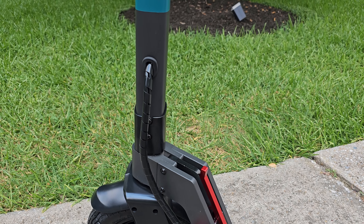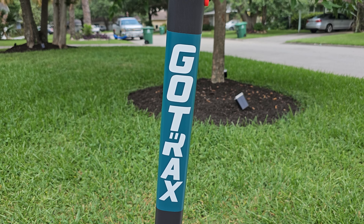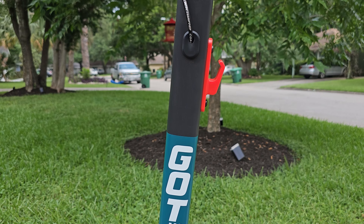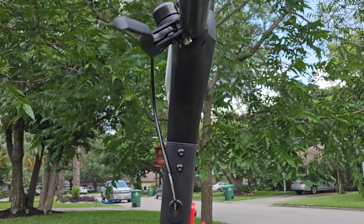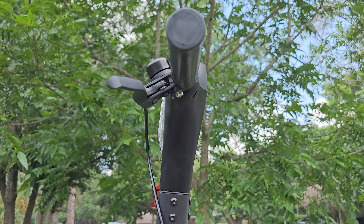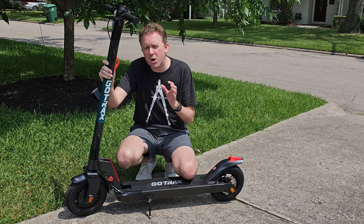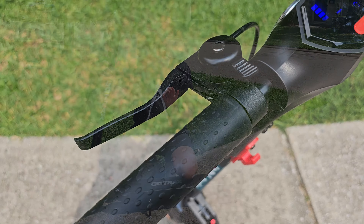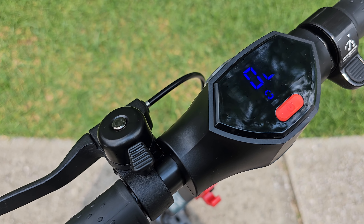On a full battery charge, this thing will give you a range of approximately about 20 miles. That's drastically going to depend on how fast you are using it, so just keep that in mind. It does have a 15 miles per hour motor, so that is kind of the max speed it taps out on. And it also runs at 350 watts.